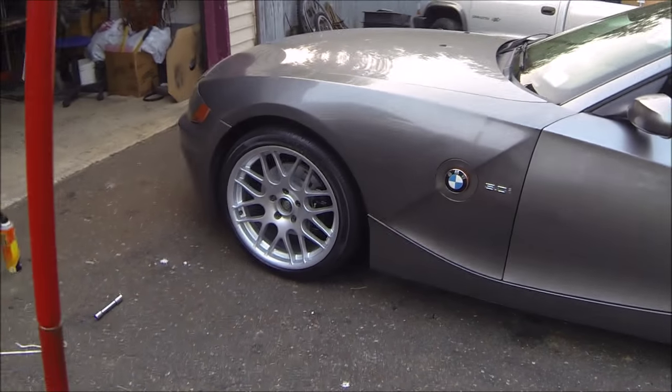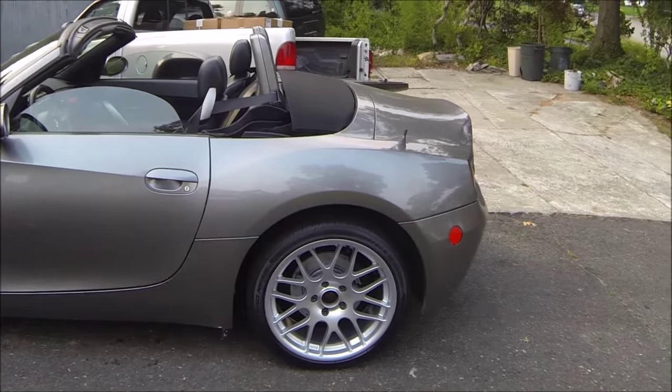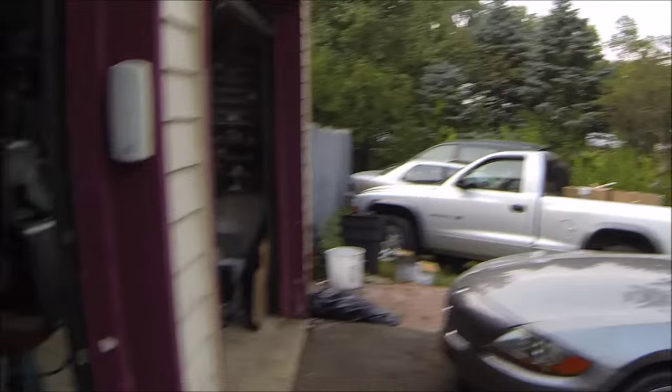Super hot and humid day — as you can see I'm dripping sweat — but couldn't be any happier. Tell me what you guys think! I'm super happy with them, they look great. Oh, forgot the last final piece — gotta put the BMW center caps on.